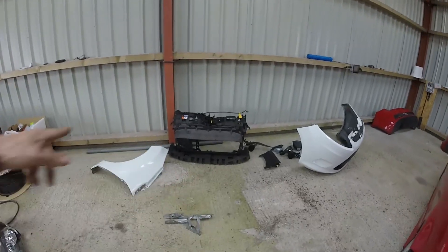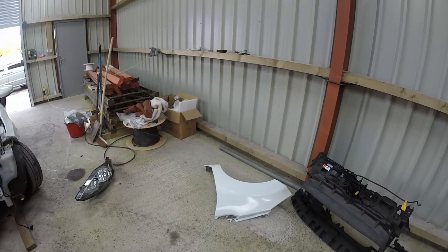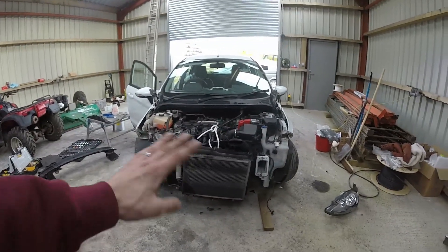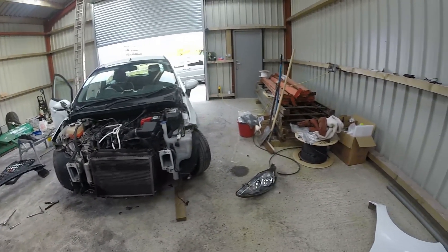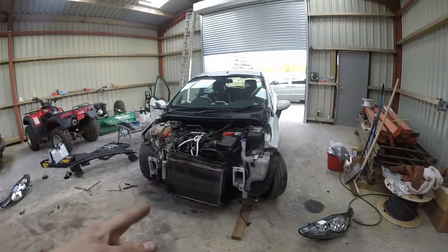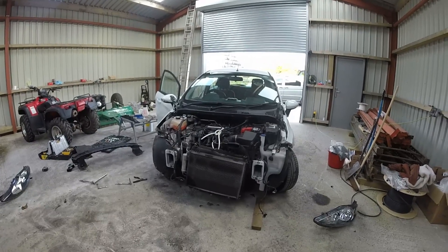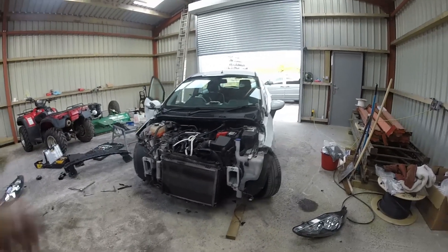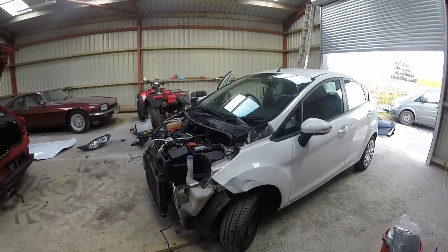There's a plastic trim for the bottom — that's still on it — and the plastic trim on the bottom's fine. The cowl on the top's fine. No leaks on the rad, no leaks on the aircon. So we need a bonnet, a bumper, a headlight, and a crash bar. That's what we need to get. I'm going to go back to eBay now and try and find the remaining parts for this.